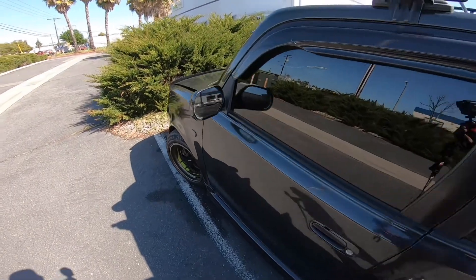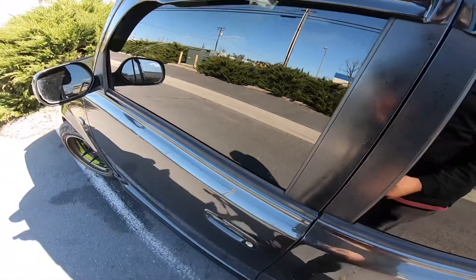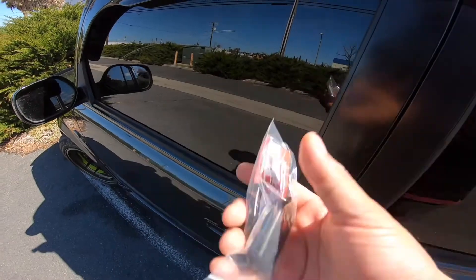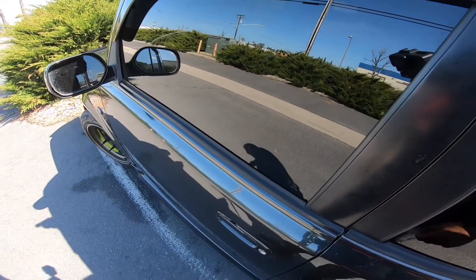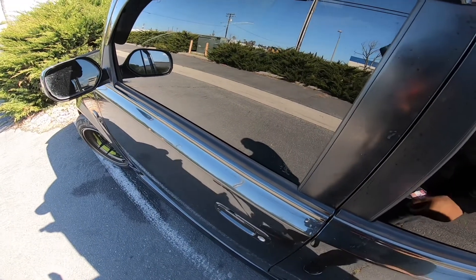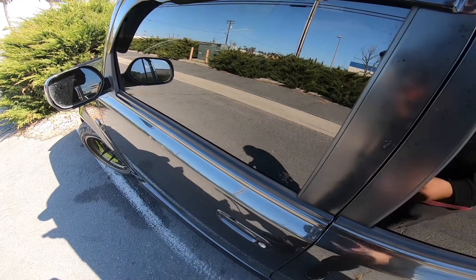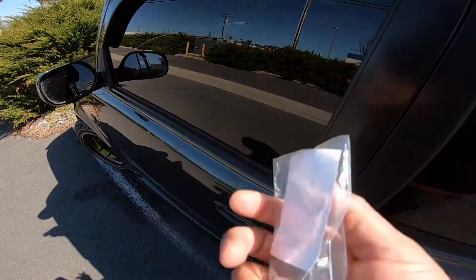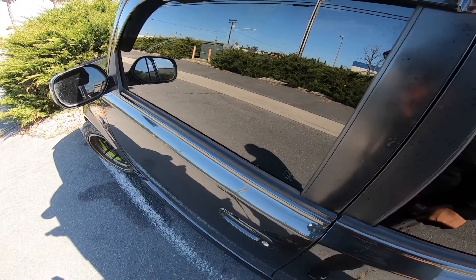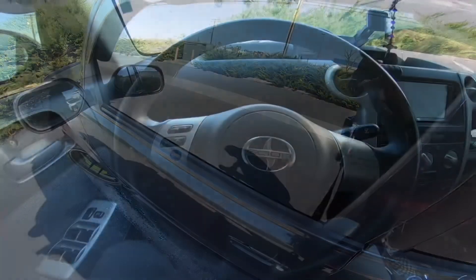What we have here is a 2006 Scion xB, and what we're going to be doing is programming a new alarm fob. It's about 10 or 12 steps — I'll go ahead and link the instructions and also link where I got this key fob, just in case you guys want to save yourself about $70, which is what they were quoting me for it. It's actually a pretty easy step, so let's get right into it.